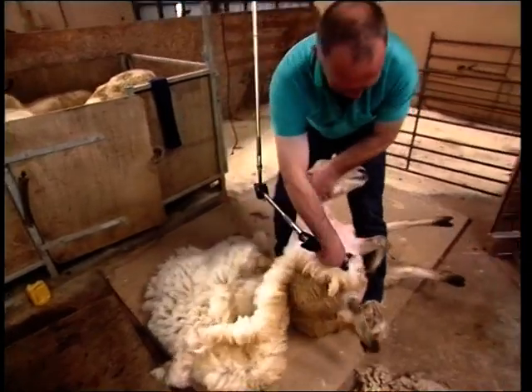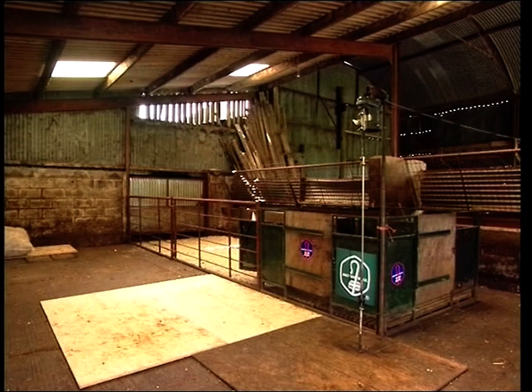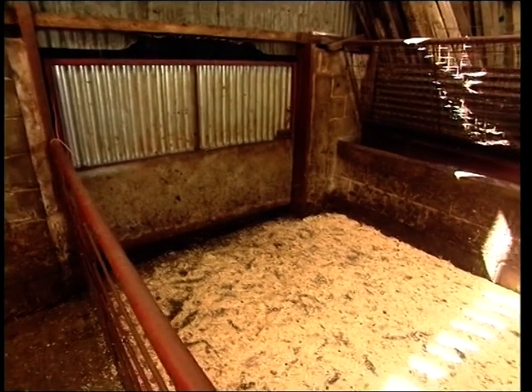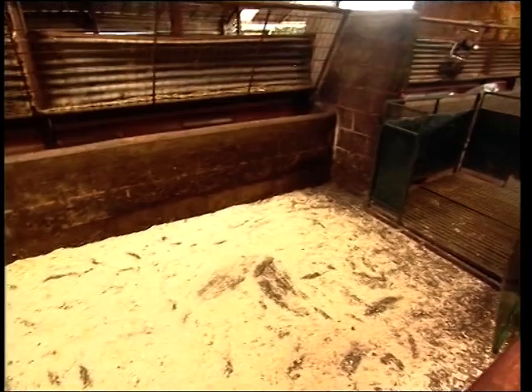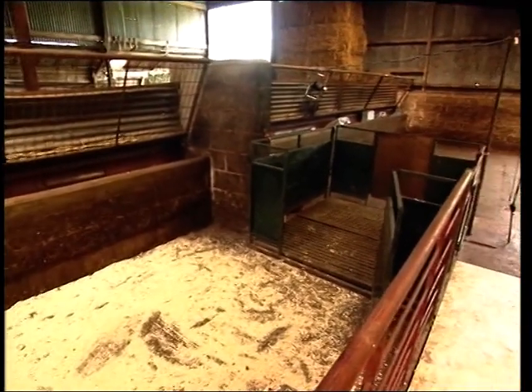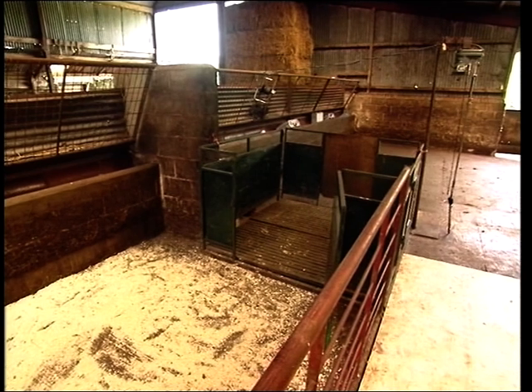Preparation before shearing is just as important as learning the technique. The first step involves choosing the best spot to set up portable pens or a trailer to establish your shearing area. In doing this, remember that sheep prefer to move uphill or towards daylight. You'll find that moving the sheep from the back of the shed or trailer towards daylight will be much easier and less stressful for you and the sheep.